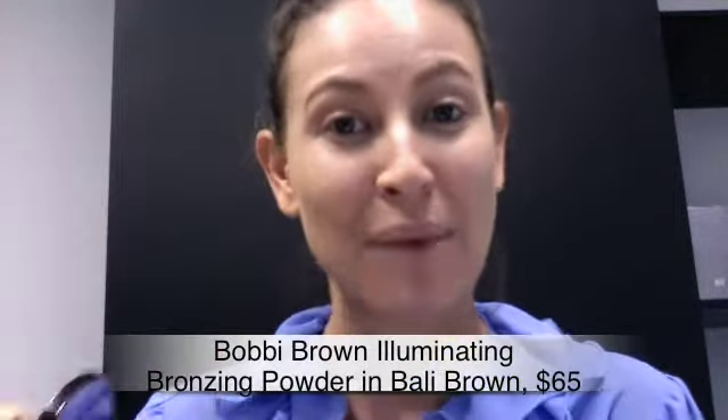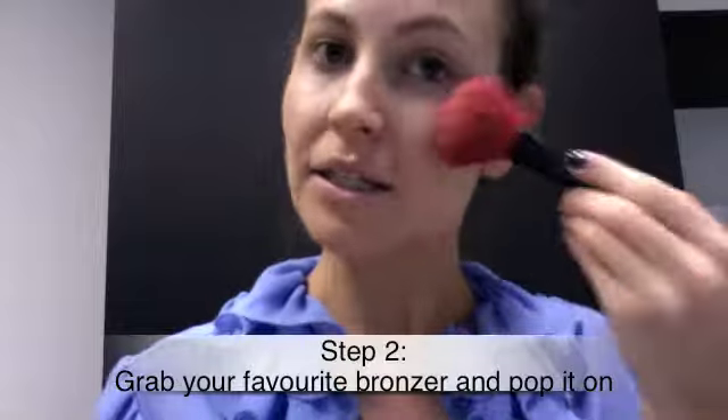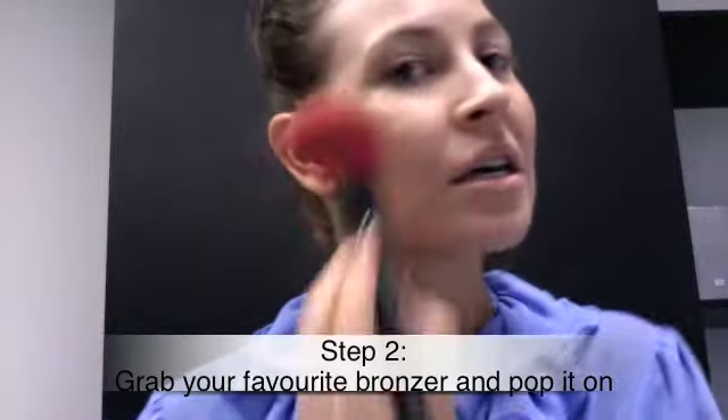This is the Bobbi Brown Illuminating Bronzing Powder in Barley Brown — a beautiful chocolate shade with gold illuminating particles in it. I'm going to apply it just like I always apply my bronzer: with a big brush, starting at the cheeks working up, then across my hairline, a little down the ridge of my nose, and then along my jawline.